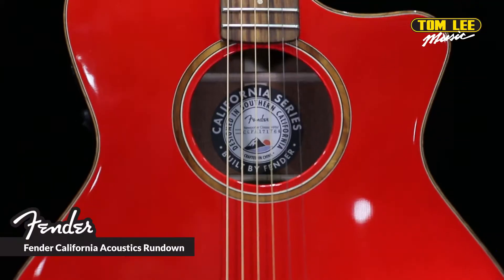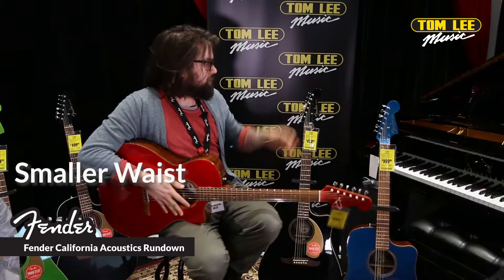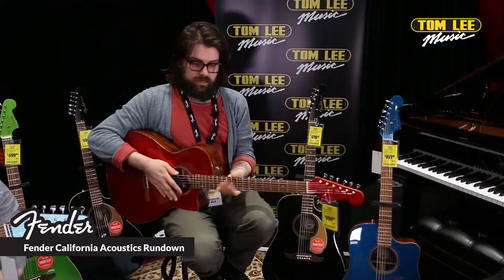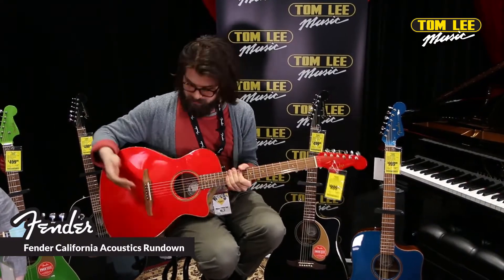The actual body is slightly smaller than the standard Dreadnought. It has a smaller waist compared to the Redondo, which is a full-size Dreadnought. This means it's much more comfortable to play for smaller players, but you still get that nice big boom and resonance that you would get from a standard Dreadnought.